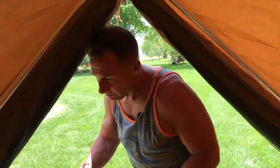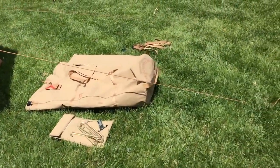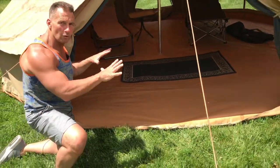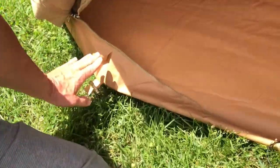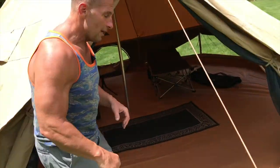Now let's talk about how easy this was to assemble. The tent comes in those bags right there, along with the stakes — everything's ready to go. All you do is lay the whole tent out, then stretch it so it stakes in and gets tight. That's probably going to take you about two to three minutes.